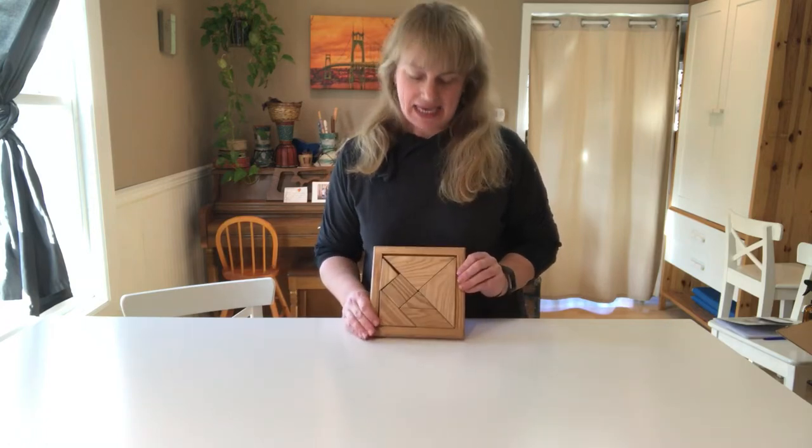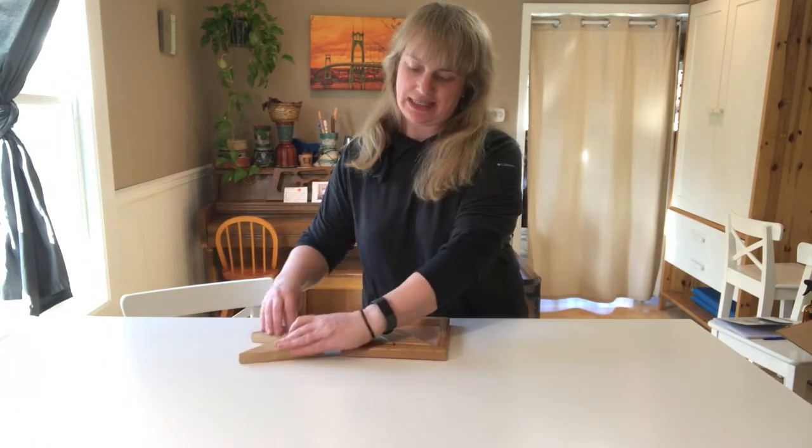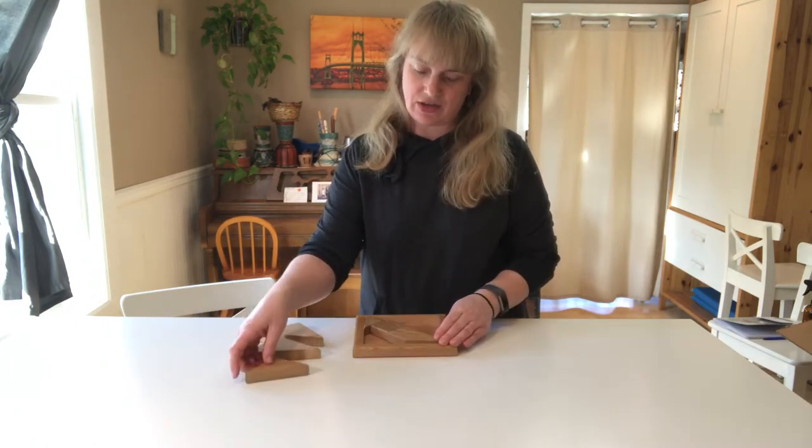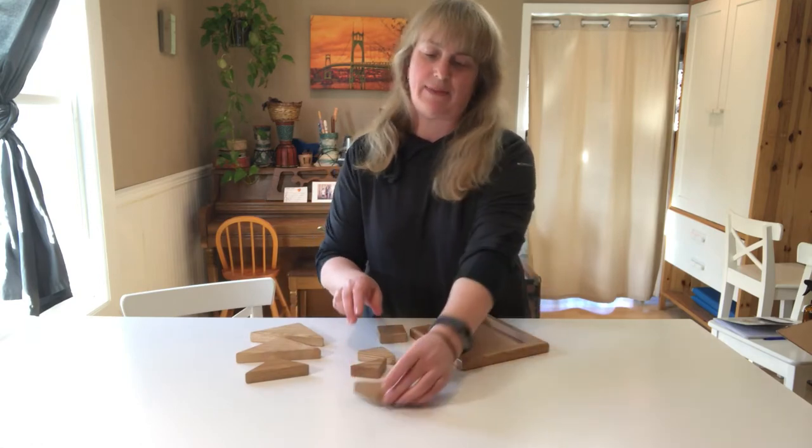Hello, this is the Tangram Puzzle. The trick to it is there are two large triangles, one medium triangle, a square, and then two small triangles and a parallelogram.